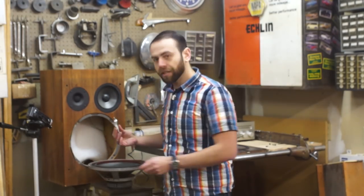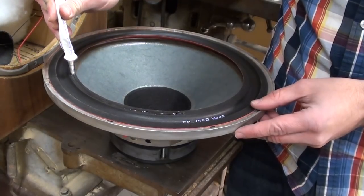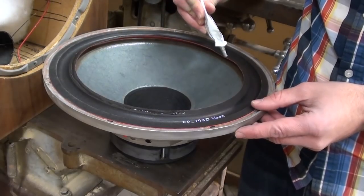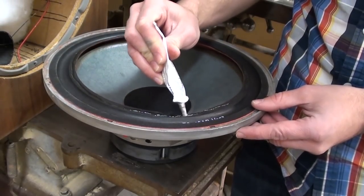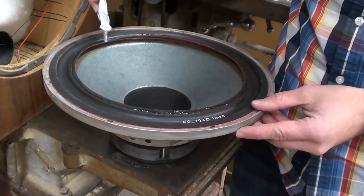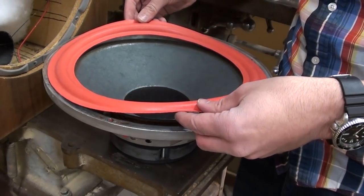Let that cure for about an hour, then go ahead and do the outside edge. Apply a nice eighth-inch wide bead around this inside edge — go all the way around and make sure there are no gaps in your coverage. They tend to provide enough glue to do maybe four or more speakers per tube, or in case you mess up. So very carefully flip this over and place it on there.